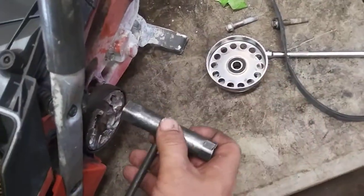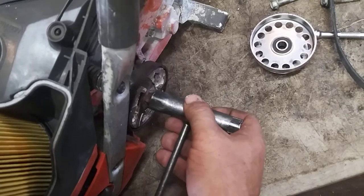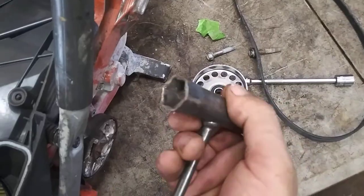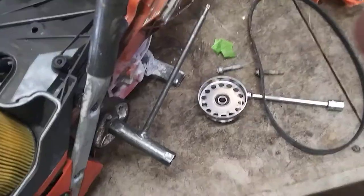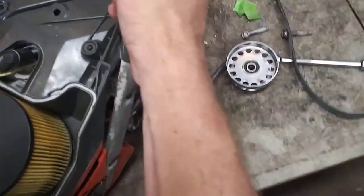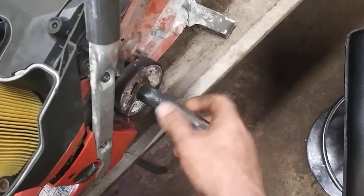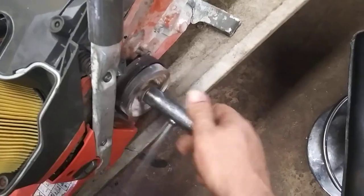Then you're going to take your T-handle — it's going to be a three-quarter or 19 millimeter — and put it on the nut. This one's old and got some nicks in it, so it takes a little oomph to get it on. And then you're going to turn it in a clockwise motion — boom — that breaks the clutch free. You're going to take it right on off, easy peasy.